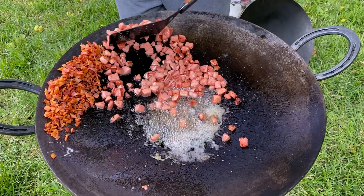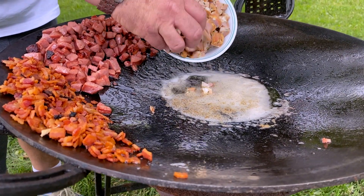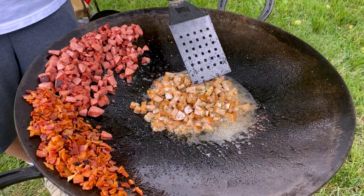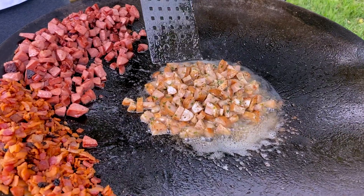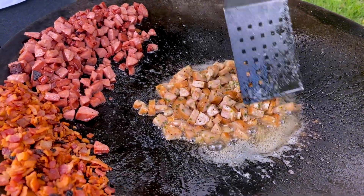Next we'll be putting in the chicken sausage with poblano peppers and jack cheese. This chicken sausage was fully cooked as well and it has the poblano peppers, but we also have cheese in there, so we don't want to overcook it. We're gonna pull it out now — everything's warmed up, so we're good to go.